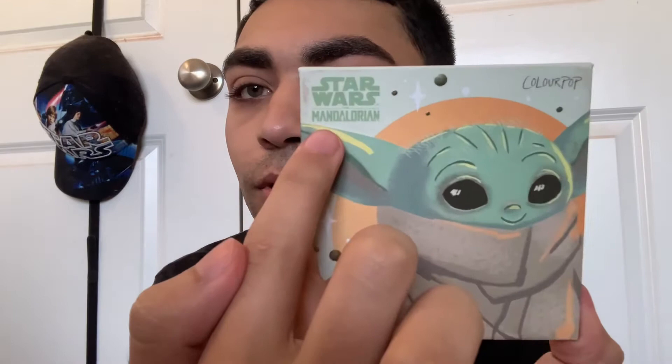I didn't realize I was actually on theme today because I'm wearing a Star Wars Mandalorian shirt and I've got Star Wars right here. Today's video we're going to be testing out the Star Wars Mandalorian collaboration with ColourPop — The Child — and it's gorgeous. He's adorable.